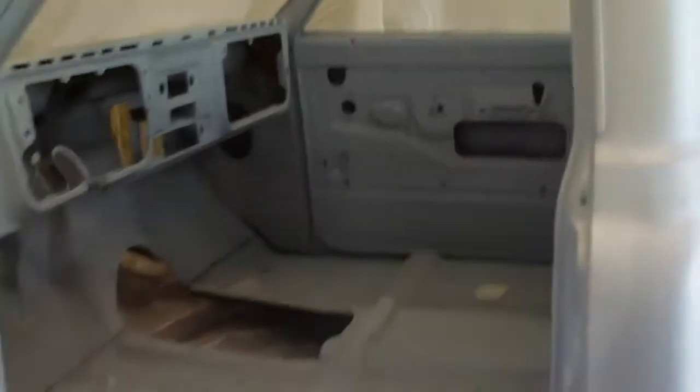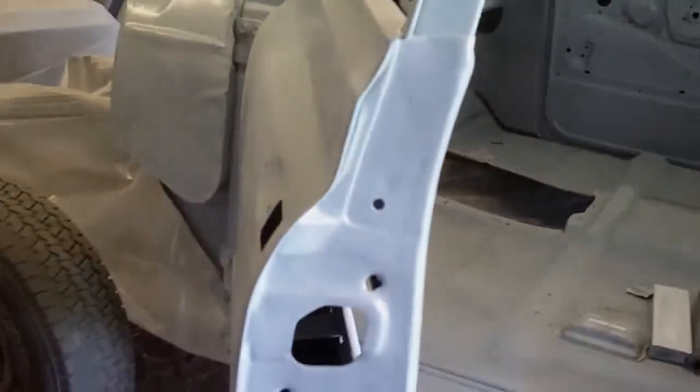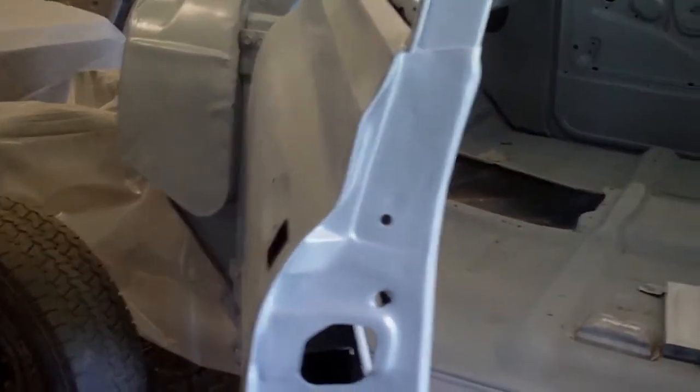It's still mid-afternoon here and I don't know what I'm going to work on. If I spray the outside of this door, I can't hit it with any high build for a little while — I want to give that a little bit of time to set up. I'll figure out something.